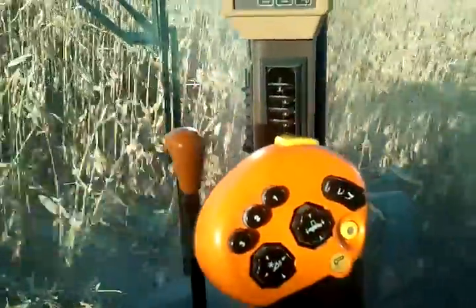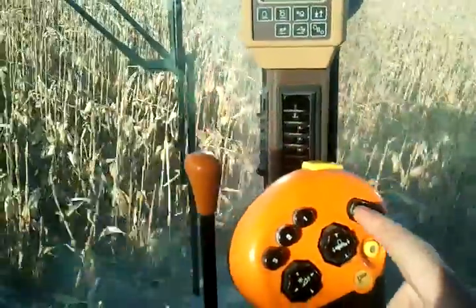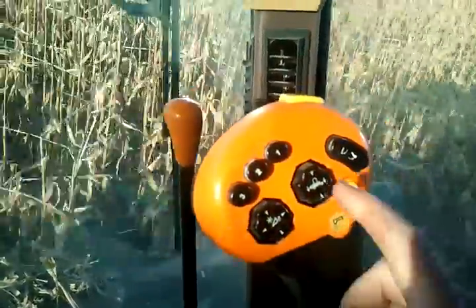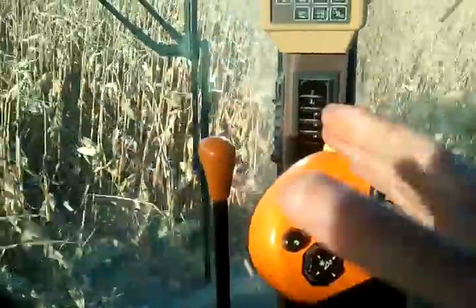This moves the auger that gets the grain out of the combine in and out. This one turns the auger on and off. This one allows me to run the head — if I need to bring it up for a rock or something, I can move it up and down.